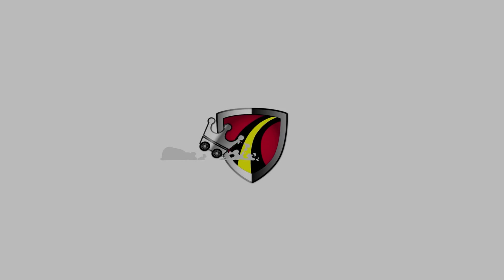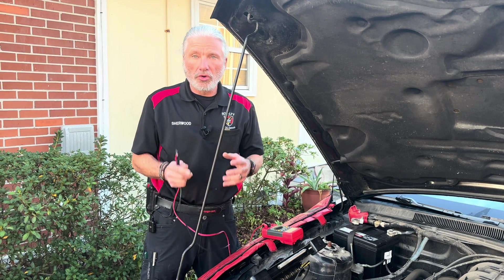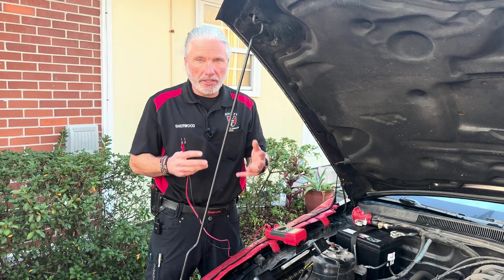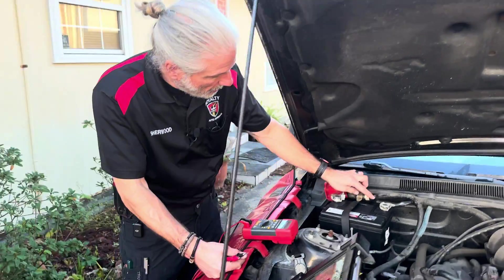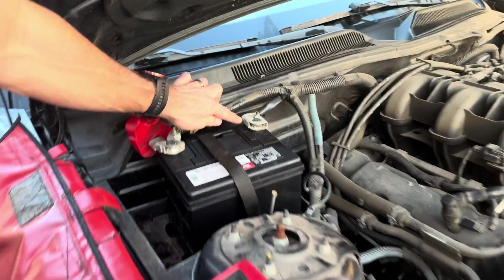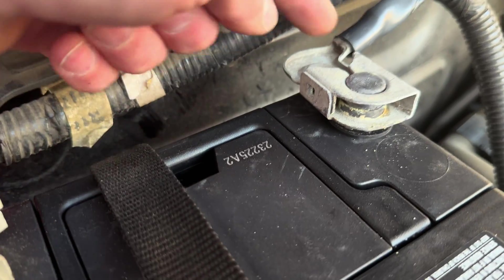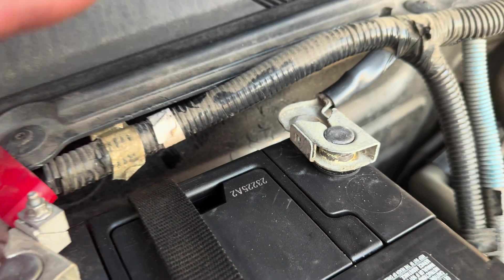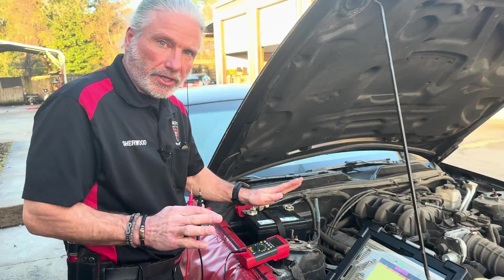This car came in as a no-start, no-crank — it was intermittent. Come on into the battery: you'll notice this battery cable end has no cinch bolt. It's missing the cinch bolt. We haven't touched it or bothered it; we want it to duplicate the problem.